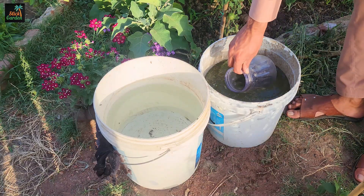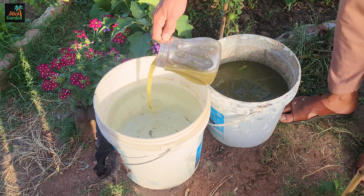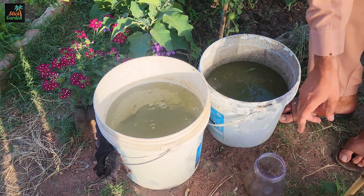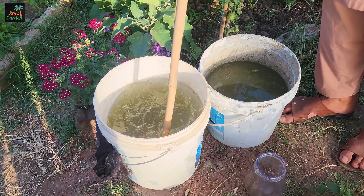Dilute the Jadam liquid fertilizer before using it on plants. The recommended dilution ratio is typically one part fertilizer to 50 parts water. However, you can adjust the dilution ratio based on the needs of your plants.